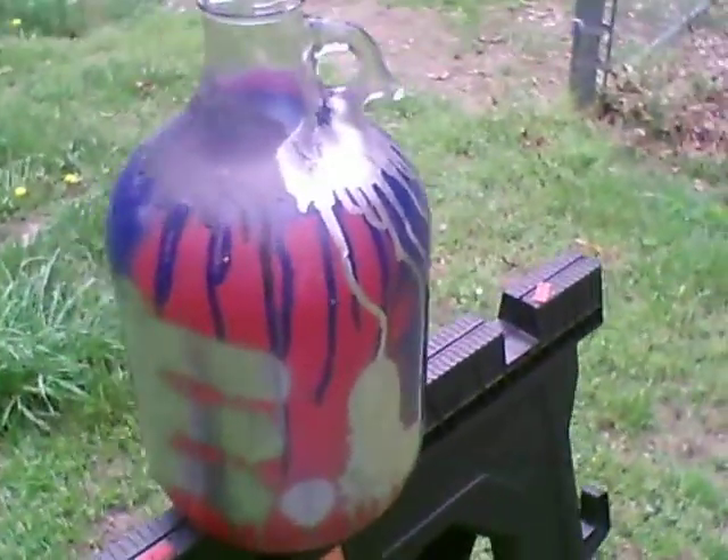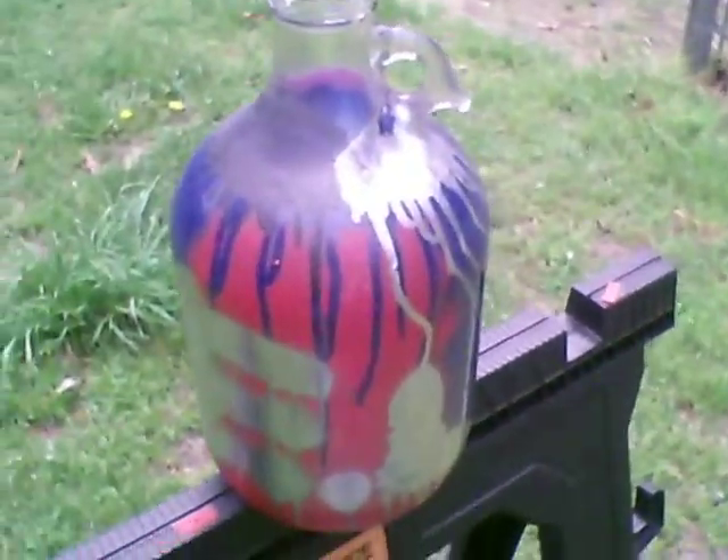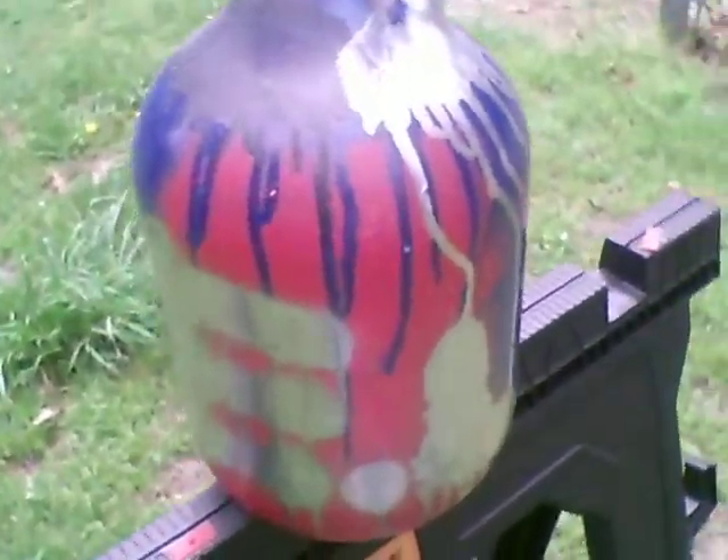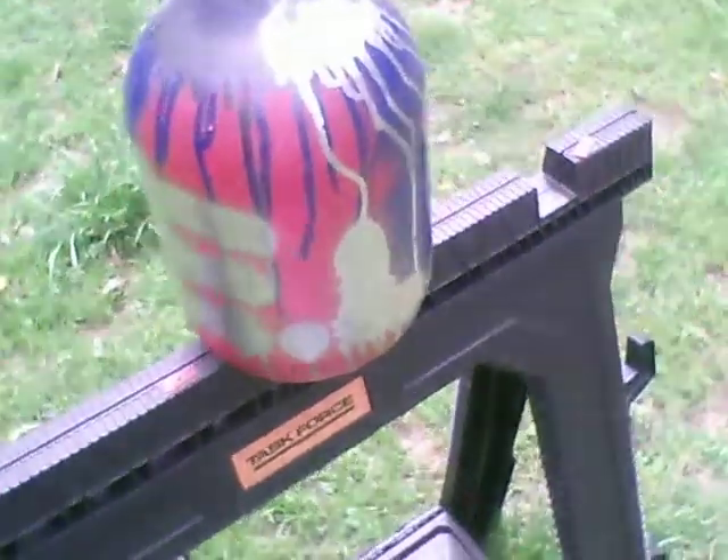It's this jug right here — it's all spray painted, the silver, black, red, and blue, with E-L for its limitation on it.